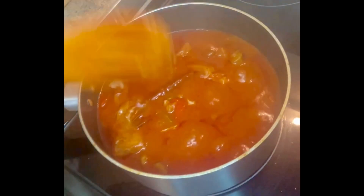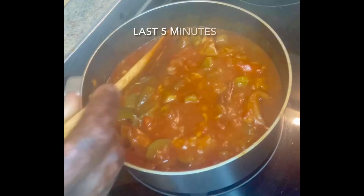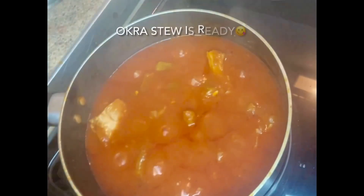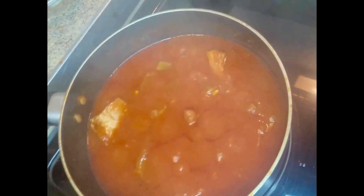I know some people prefer to add garlic from the beginning, but that's fine if you'd like. As you can see, the stew is quite thick now — I'm going to give it five more minutes. Well done everybody, the okra stew is ready!